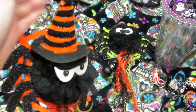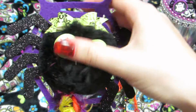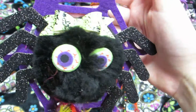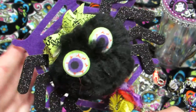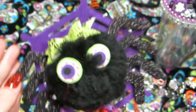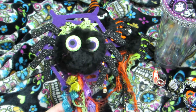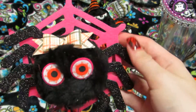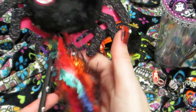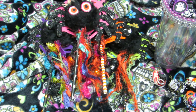Then there are the girly spider versions. The purple and green one has cute eyes and colorful ornaments. There's also a pink one with a bow on her head and orange ornaments. I love how these came out. So that's another idea.